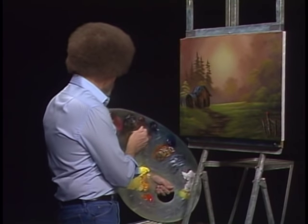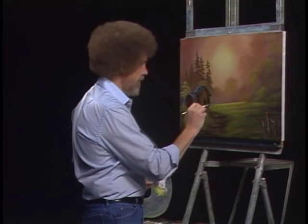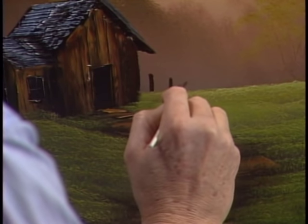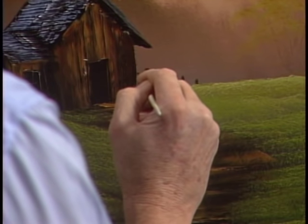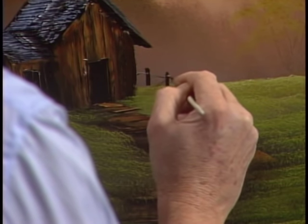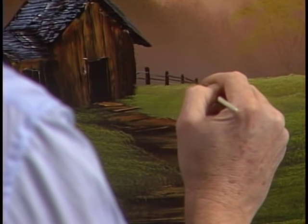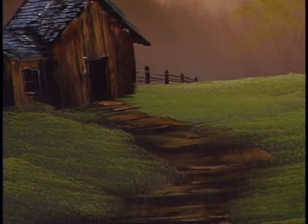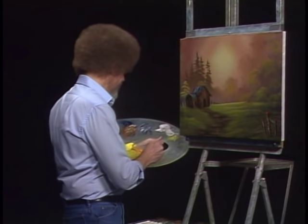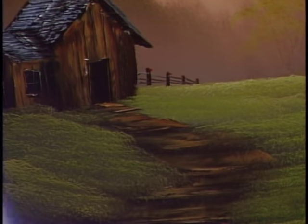While we got that old brush going, still using Van Dyke Brown — there's a fence back here, maybe. Maybe there's a fence here that goes right over the hill. We don't know where it goes. We'll put some nice old rails across there. Right on — maybe it's three. We can put the least little touch of color up on top of that.